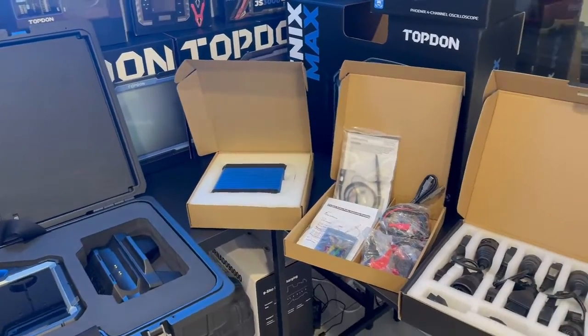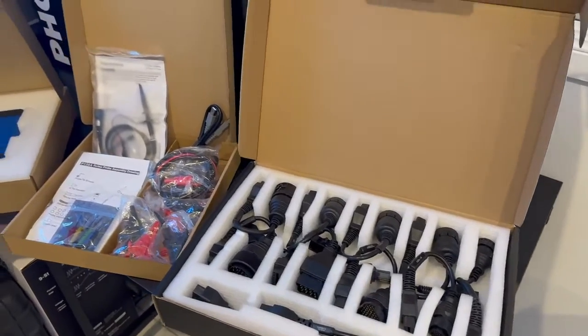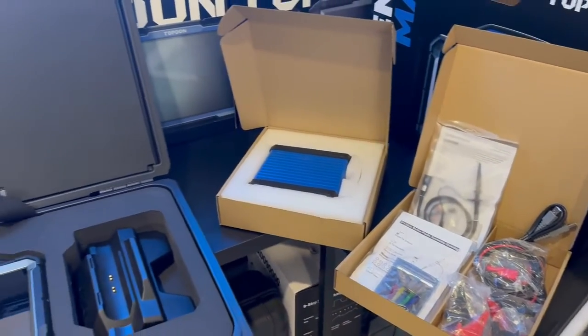If you opt for the truck adapter kit, you're going to receive 30 heavy duty OBD truck adapter cables, which include Iveco, Renault, CAT, Volvo, and Isuzu.